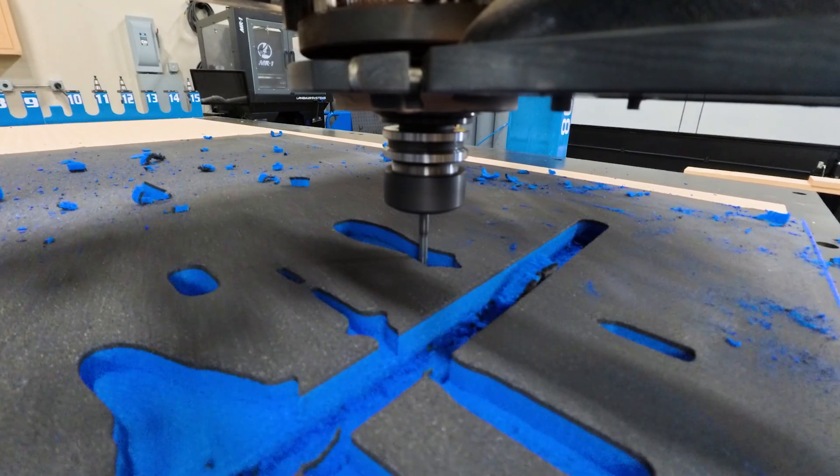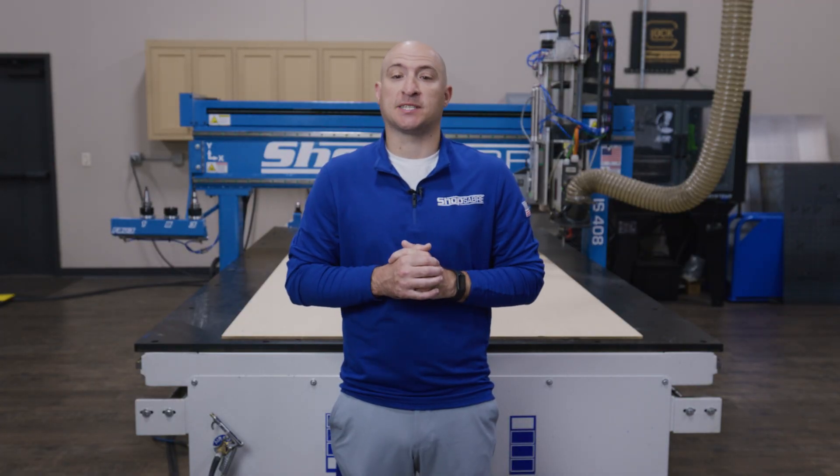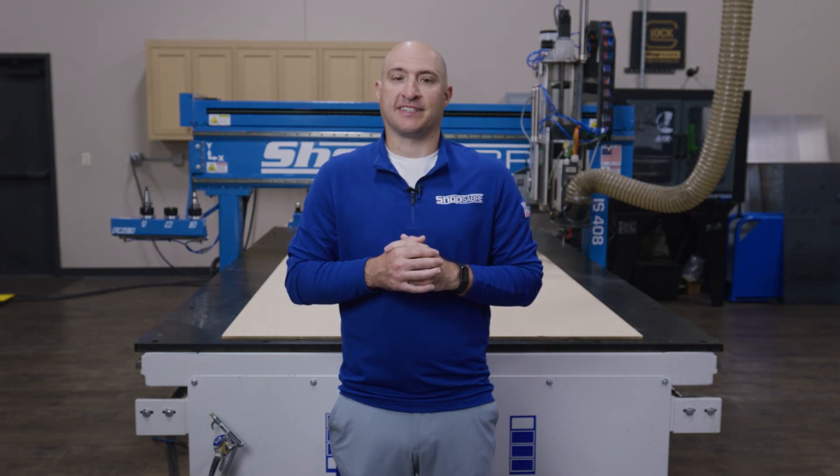We're going to take two-color foam and cut out the shapes of some common hand tools. Not only does it look professional, but it makes it super easy to spot when a tool goes missing, which seems to be something that happens a fair amount of the time in my shop.